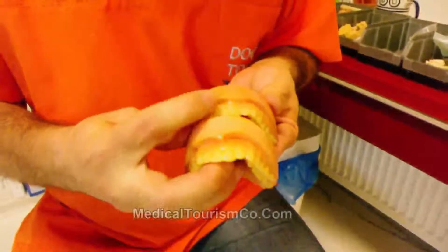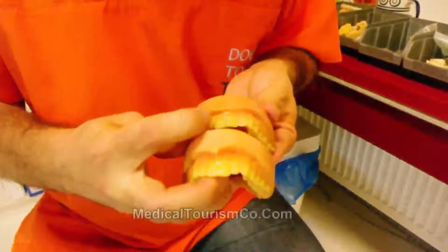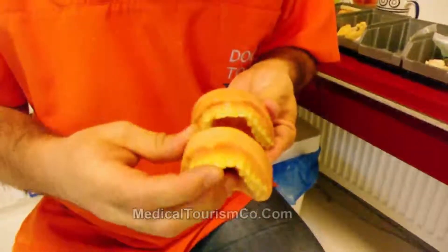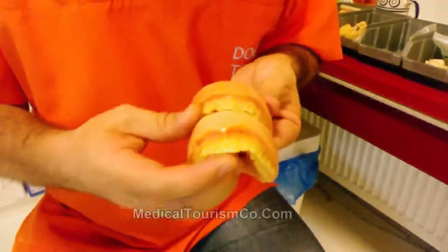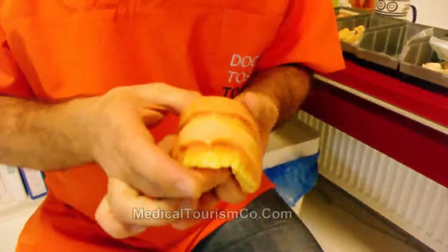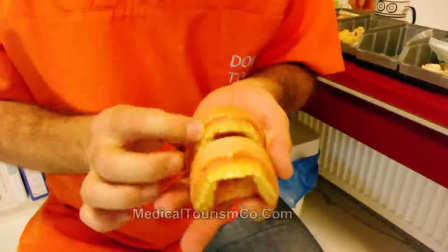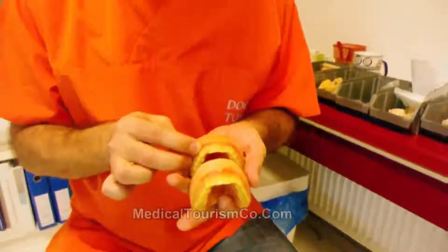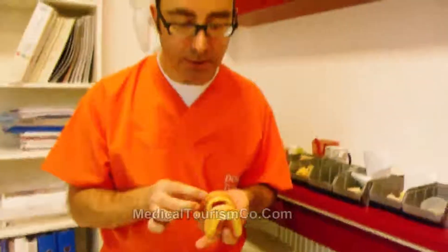We can go from this situation to that — this is before and this is after. We can apply different colors and different textures. This is an alternative to orthodontic treatment for patients who don't need to get wires in the mouth for a long time period.